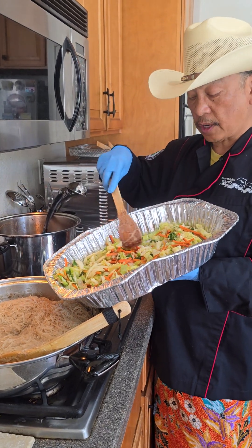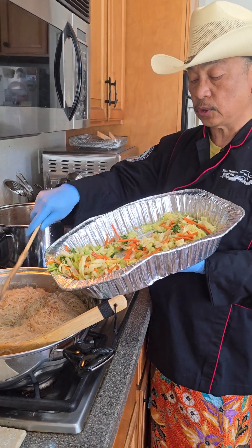How are you doing, Chab? Hey, Chab fans. Chabos here. I'm doing pancit noodles, rice noodles.